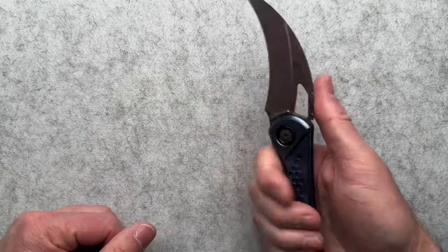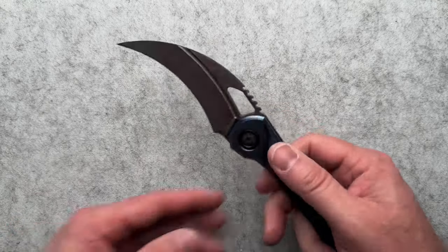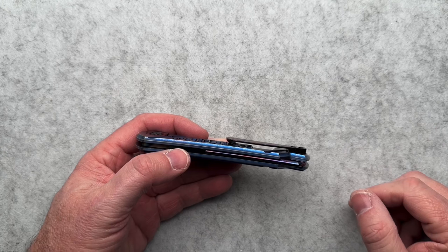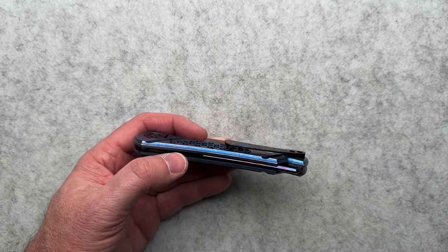I've got to weigh this for you guys because this is really super light to me — 4.1 ounces. I don't remember the weight on the previous ones but I'm pretty sure they were heavier than this. Let me check the pocket clip too, because that's something Odin and I talked about before. You could use a little more of a ramp for my jeans — that's just me personally.